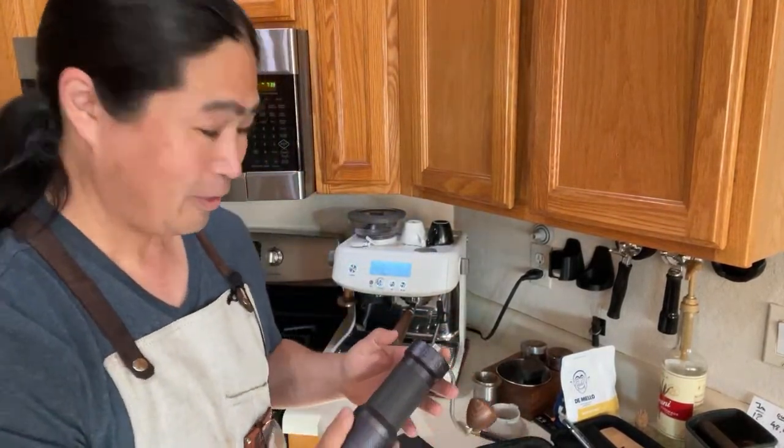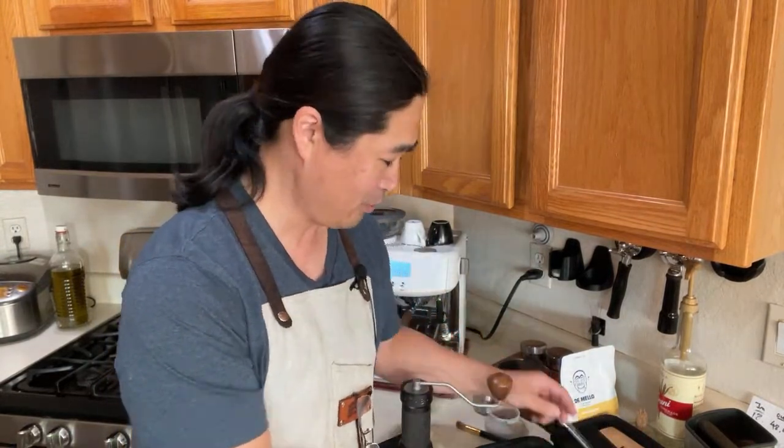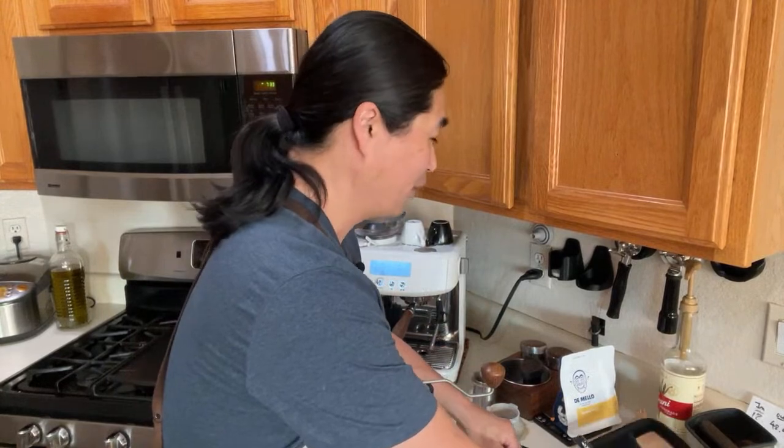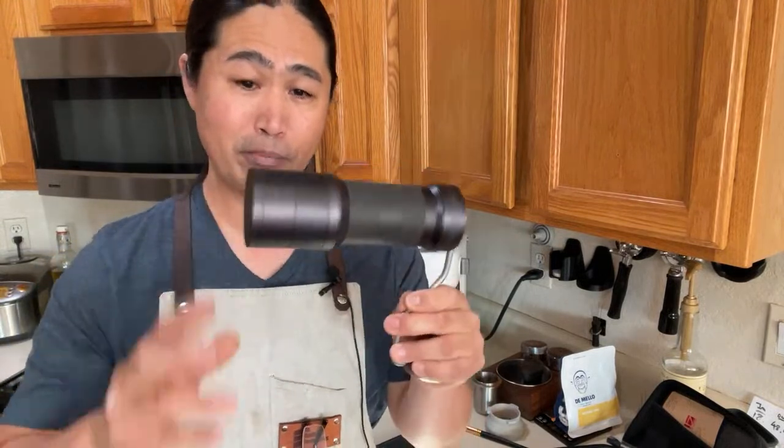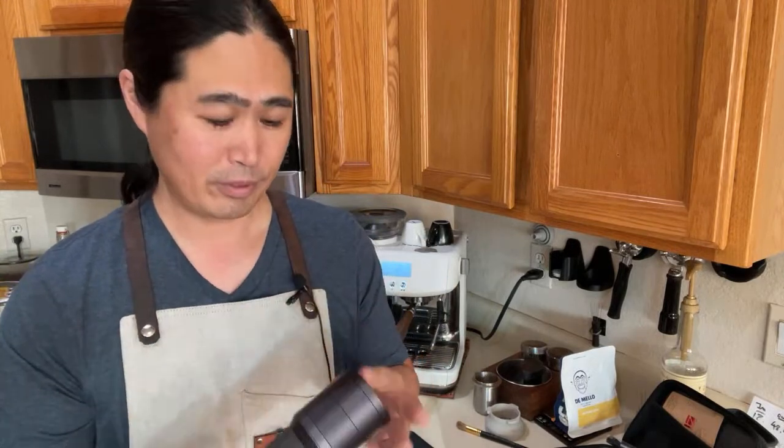Big shoutout to the friends at EasyPresser for hooking me up with this grinder — it's been a long time coming. Now, look at this bearing — smooth as butter. This is about $250. Let's think about that for a second: for comparison, the top of public perception and brand recognition in hand grinders is Commandante — correct me if I'm wrong, let me know if any other grinder beats Commandante.